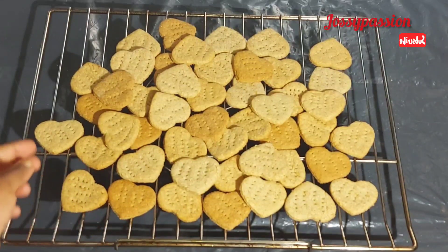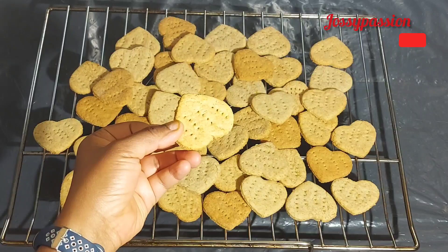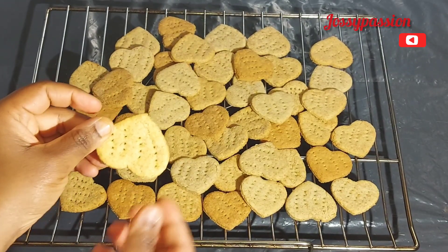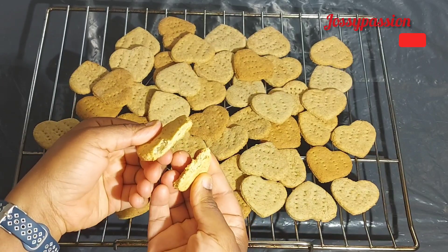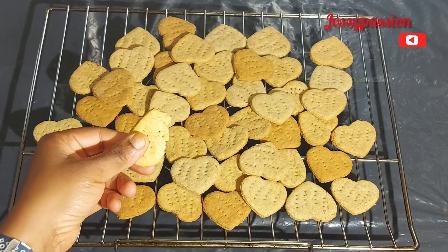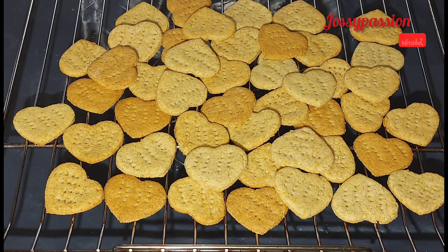I did not add a lot of sugar in this — I added some sugar and some salt. But if you don't want it like that, you can use only sugar or only salt. I just craved salt biscuits and this came out very crunchy. Make sure that once it has cooled, store it in an airtight container so that it will not go moist.